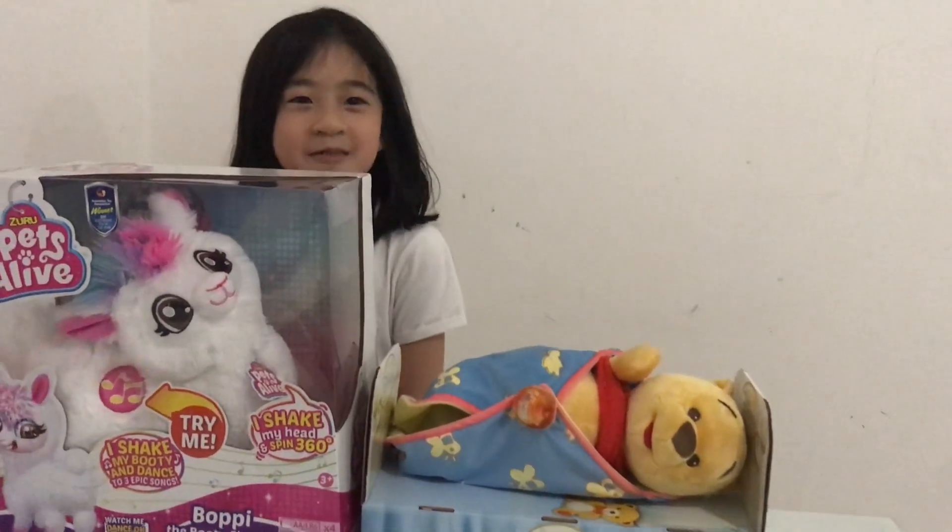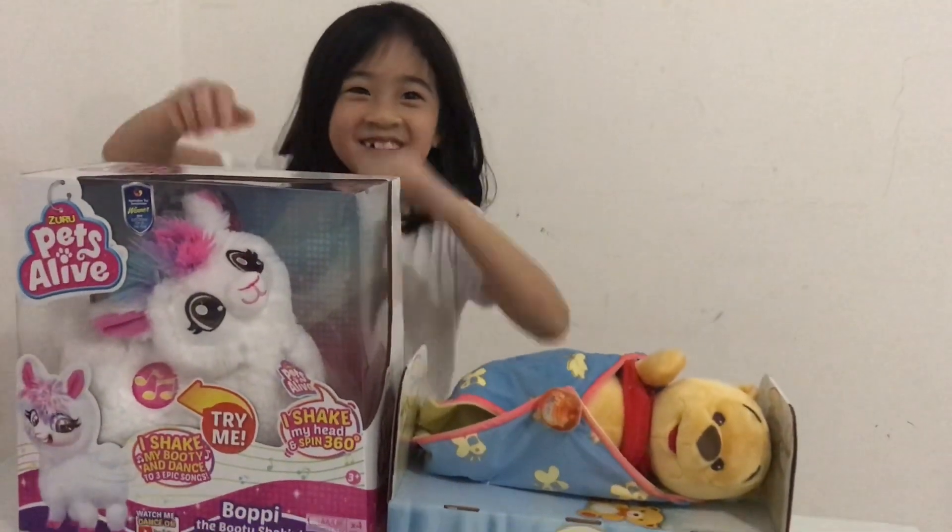Welcome back to our show. Today I'm going to do unboxing. Let's go.